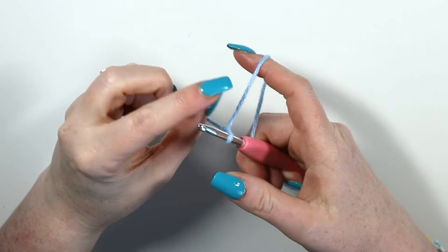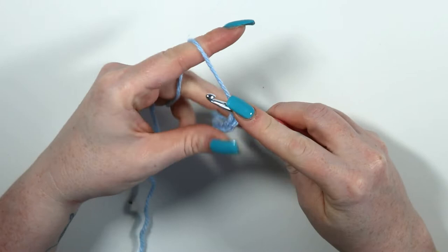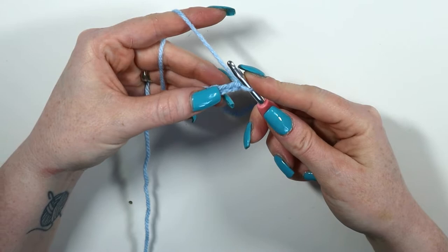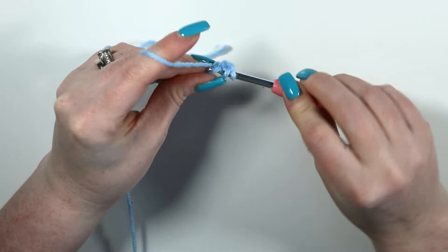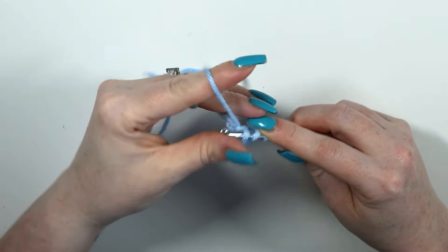To make one of the legs of the H — and you're going to make two of these — slip knot onto hook and chain 16. From the third chain from hook, we're going to half double crochet across 14, so half double crochet into all chain spaces to give 14 half double crochets.